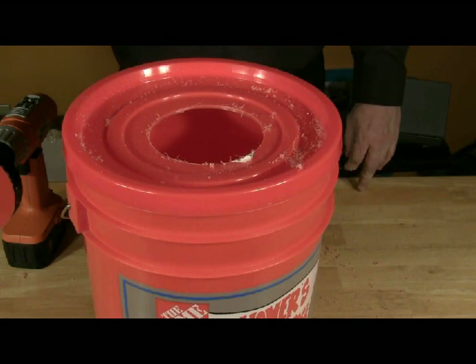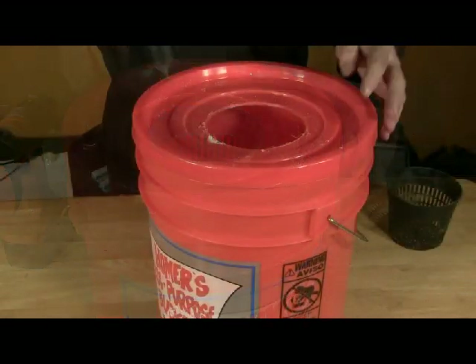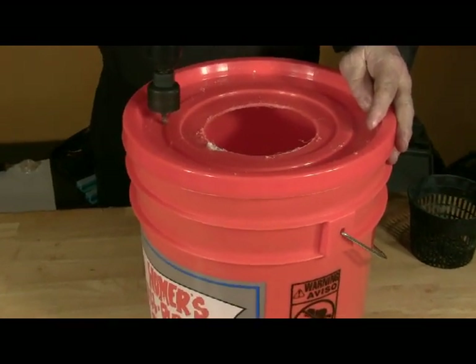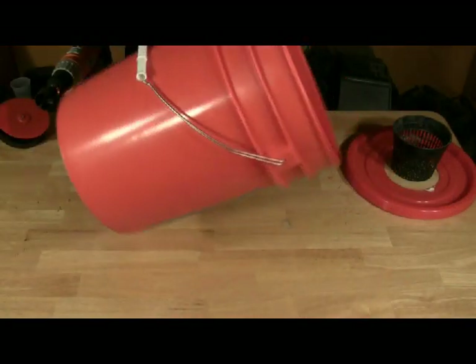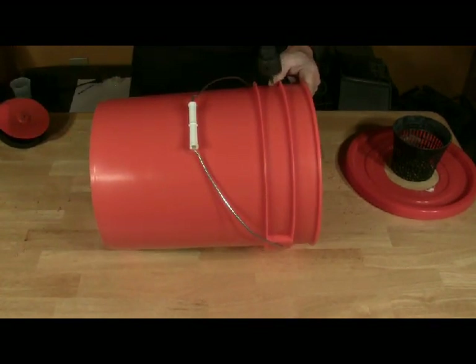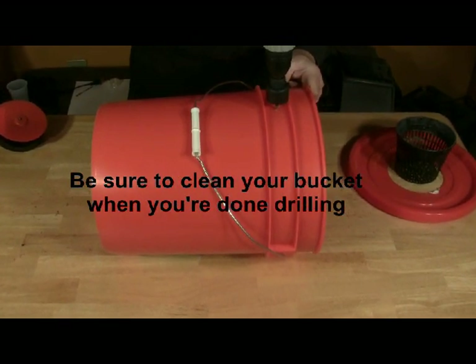Set a five inch net pot into the hole to ensure it fits properly. Drill a two inch hole to the side of the center of the lid — this is to feed the tubing that is attached to the pump. Also drill a hole approximately two inches from the top of the bucket; this is for the power cord from the pump.